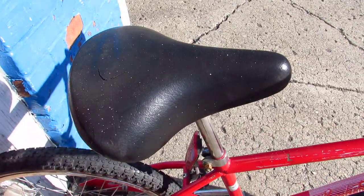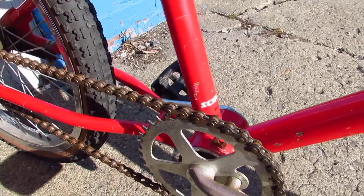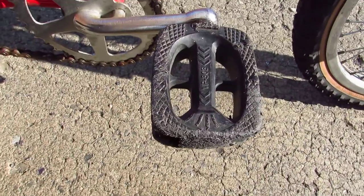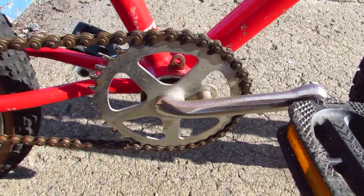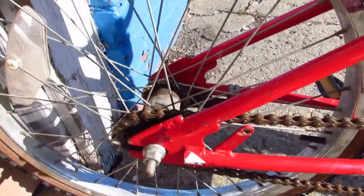Now I'm not sure about this seat — big padded Springer seat, but whatever. Made in Taiwan. Little Victor pedals. Basic little sprocket. Looks like it had a chain guard that's since been removed. Coaster brake.